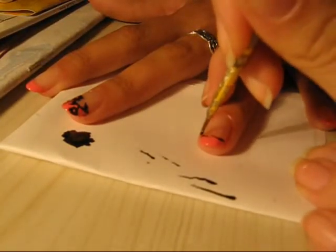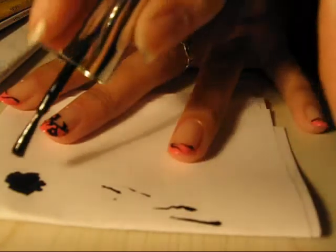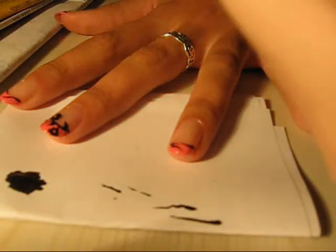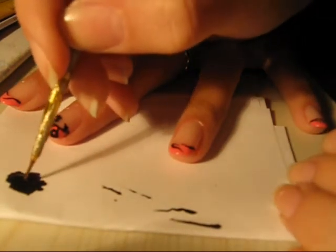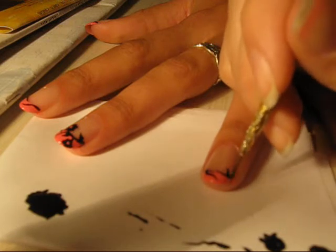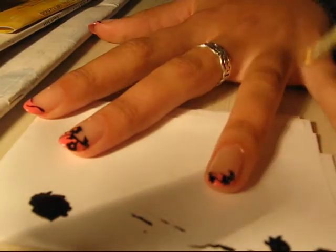After you've done that, add one more branch from here. Once you're finished with the branches, add a blob of black over here because you'll need it. Now dip the brush and start with leaves over here — one here and one here.